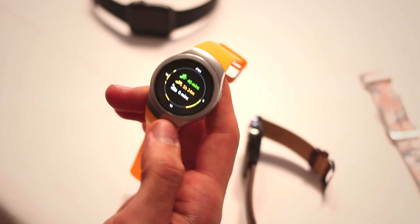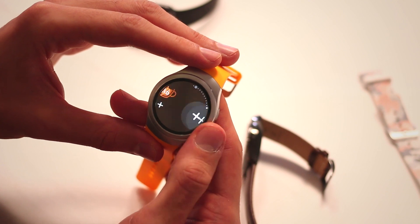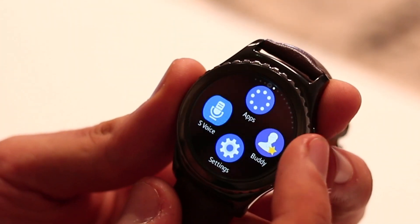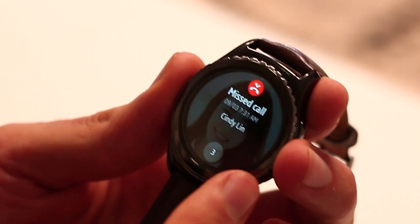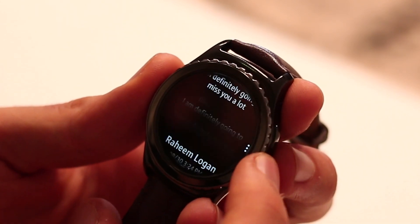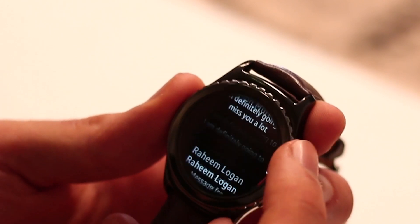It's also got NFC built-in and it's going to support Samsung Pay when that lands later this year. The 1.2-inch circular display is an AMOLED with 360 by 360 resolution, just shy of 300 pixels per inch. There's a dual-core chipset inside, 512MB of RAM, and 4GB of internal memory. It has a 250 milliamp-hour battery and supports wireless charging — it ships with a wireless charger as well.